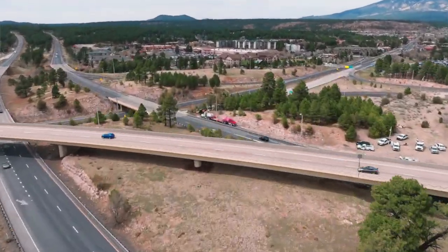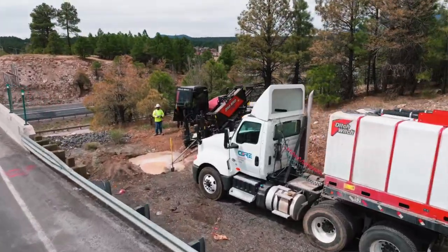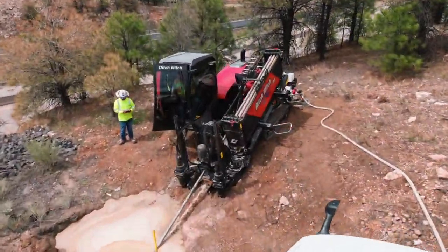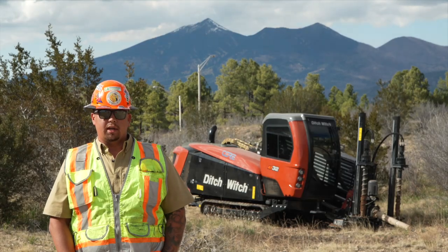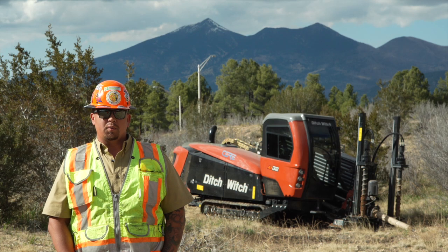Today with Cormita Solutions we did an I-17, I-40 bore. It was about 400 feet, a four-inch conduit that we installed. The previous contractor that had done this same intersection used an AT100, and we got it done with an AT32.